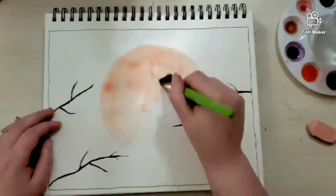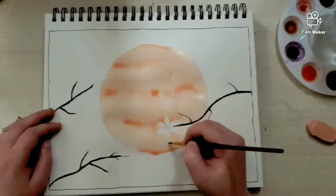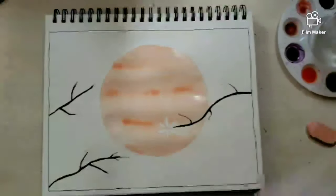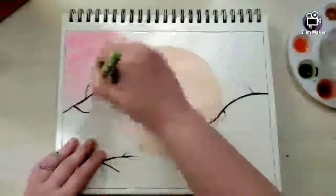First things first, we're going to paint the sun a nice lovely orange color, while maintaining the white space for the flower as best I can anyway. And then I dab it a little bit to get the excess paint up, because you can see the paper is already starting to warp a little bit.